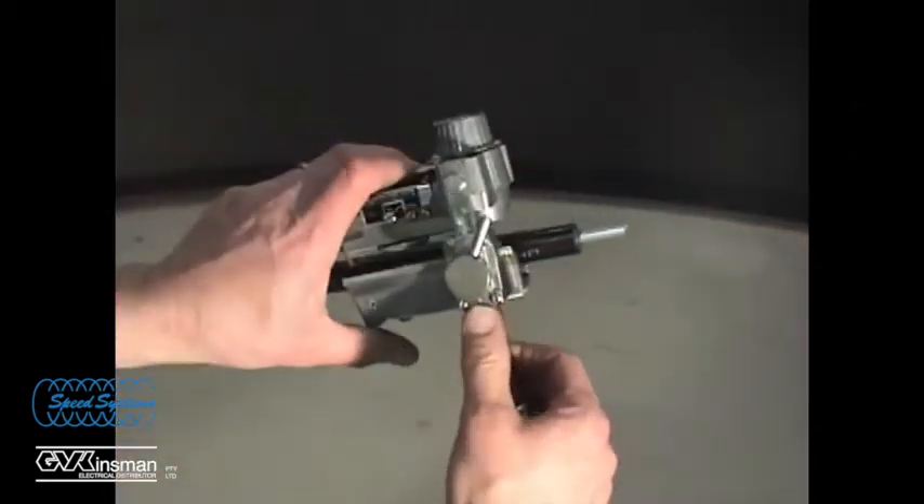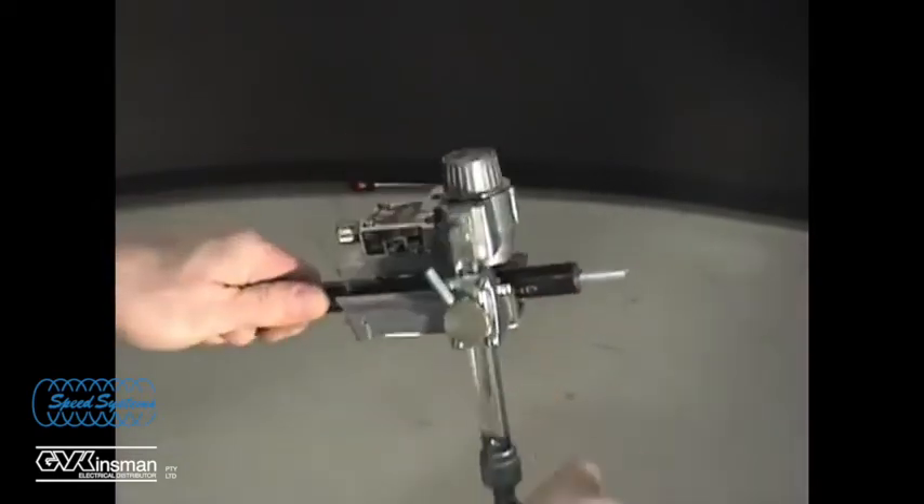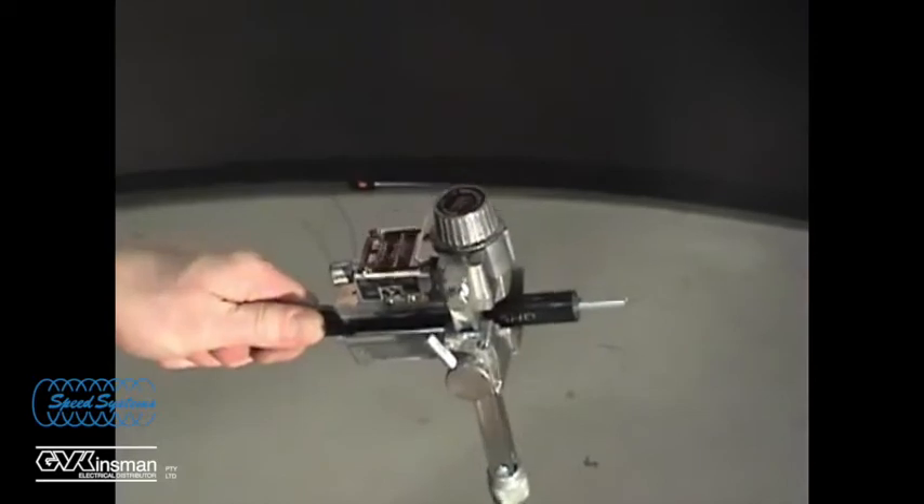With the scoring blade in the square position, rotate the tool counter-clockwise around the cable once or twice to score the square cut into the semi-con.